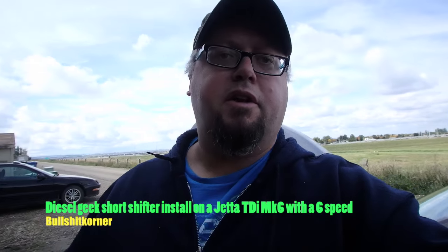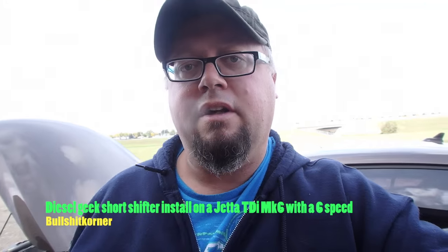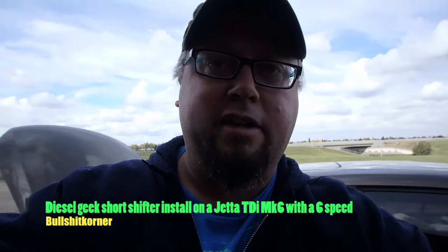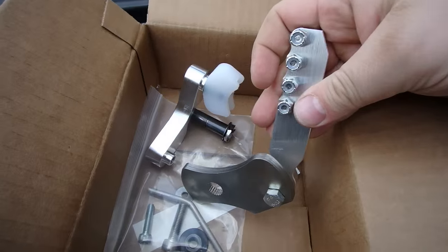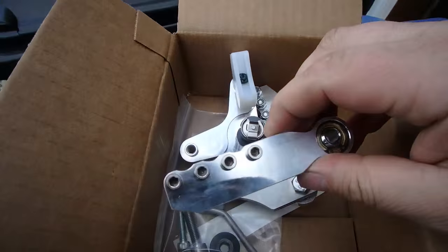Welcome to today's video. Today we are going to install a short shifter in my 2011 Jetta TDI. I got this kit from Diesel Geeks. Let's have a look at it in the box. The machining on the kit is extremely nice, really well done — all the hardware, everything.